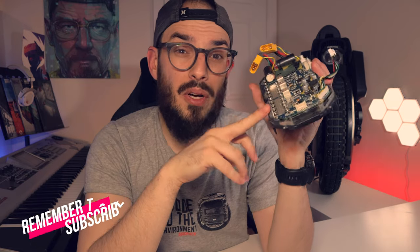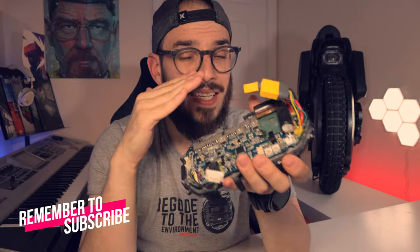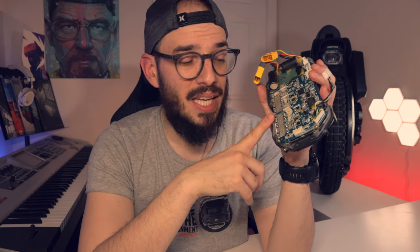When we talk about the Inmotion V11 motherboard, you have two parts. Normally this process is required when you need to change the bottom part of the motherboard — just to point that out.